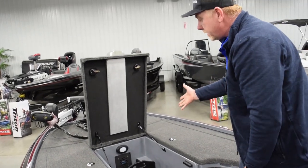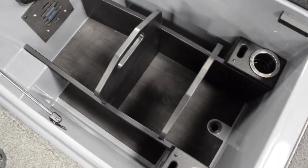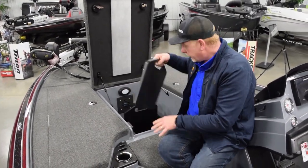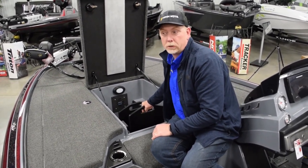There are gas shocks on the tackle storage and a nice tackle management system in this boat. You can move this around and stack your Plano boxes in the sides. You can move these in and out if you want to use a tackle box or different tackle storage.